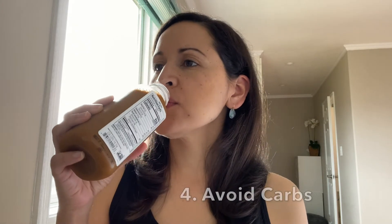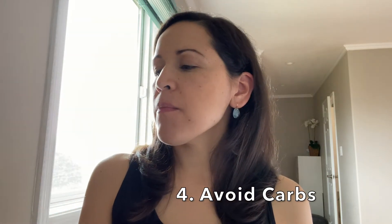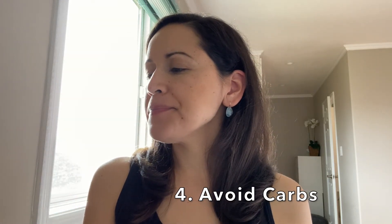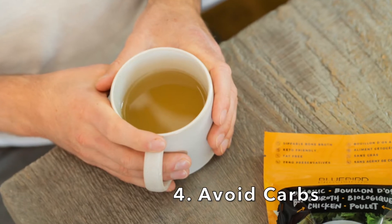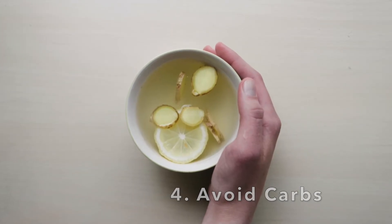Tip number four: you may crave salty or savory food during the cleanse. If this happens, avoid carbs or bread. Instead, drink a low sodium bone broth. As an added bonus, bone broth also helps with hair growth.